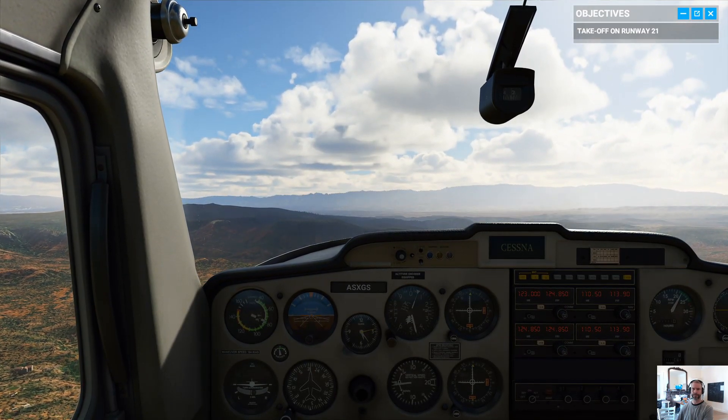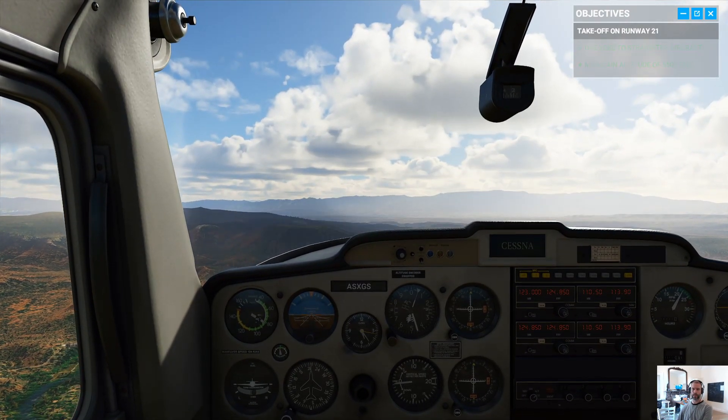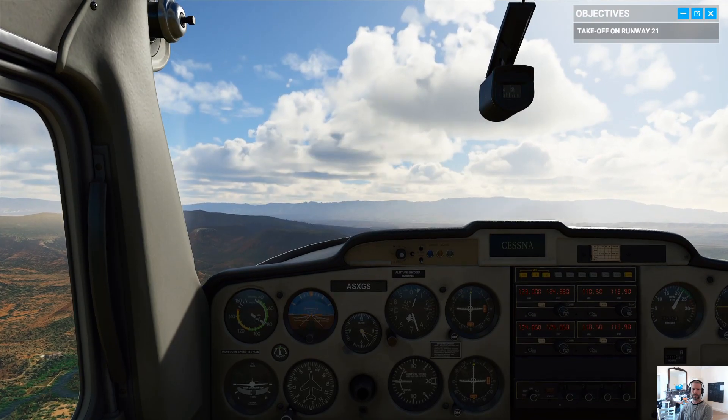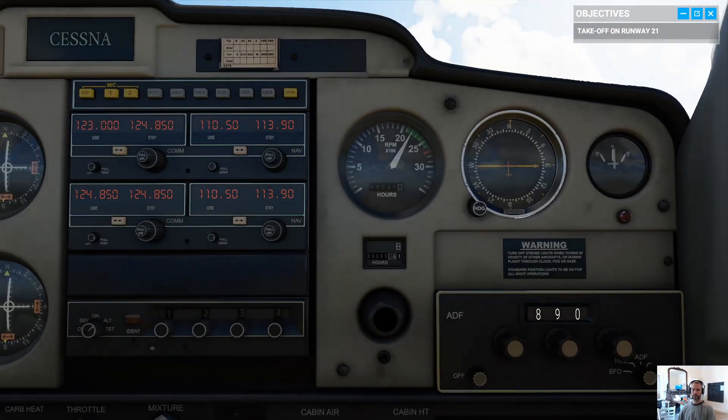First step here is adjusting our attitude. We're in a cruise attitude, pushing max power. To stay level at our target altitude, let's start by easing the throttle back to 1,800 RPMs.